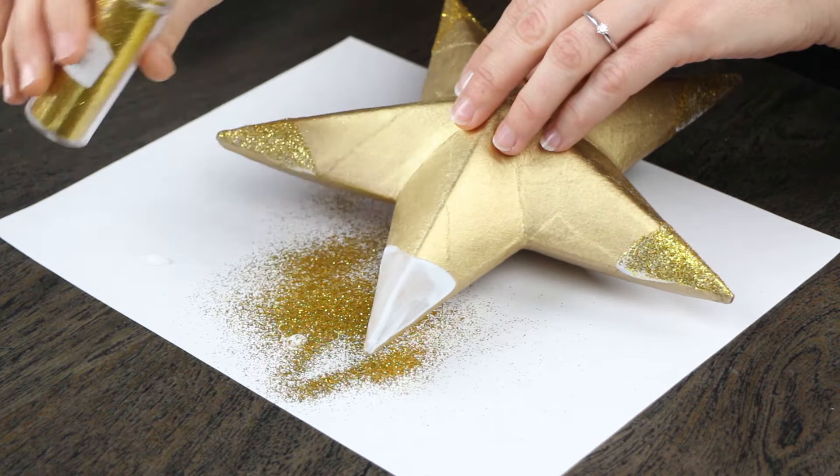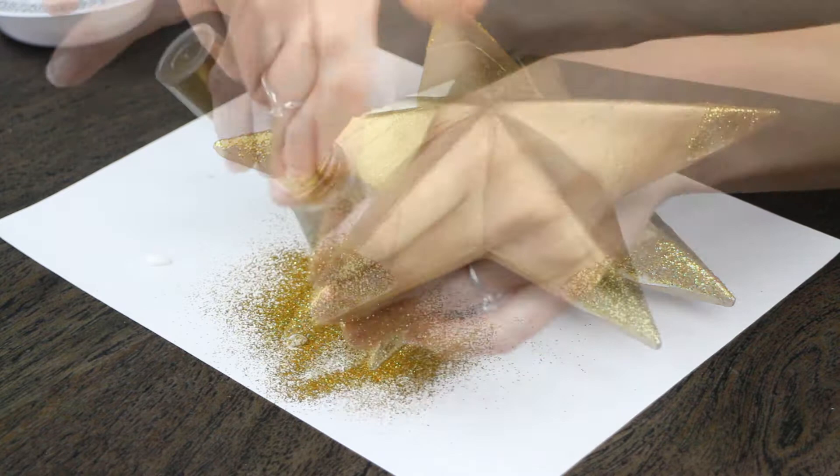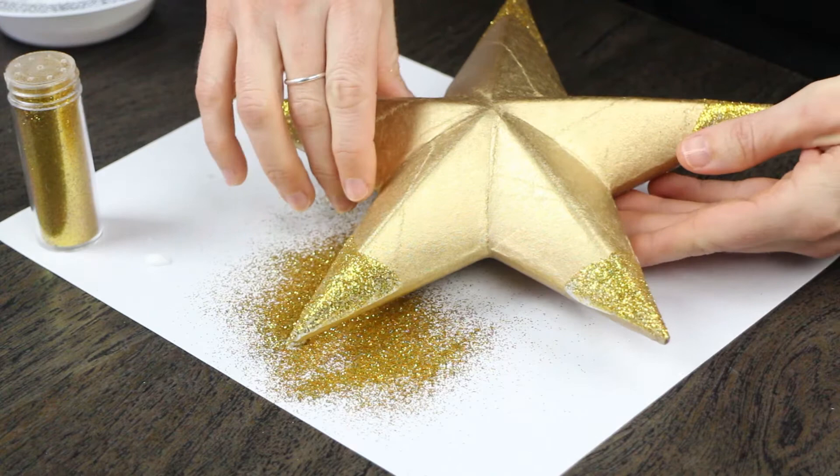We didn't want to do it across the entire star because we have so many sequins and diamonds and glitz and glam going on. We just wanted a little pop of glitz here to pull the whole look together. Voila, that portion is done and we can move on to the next part of this whole look.